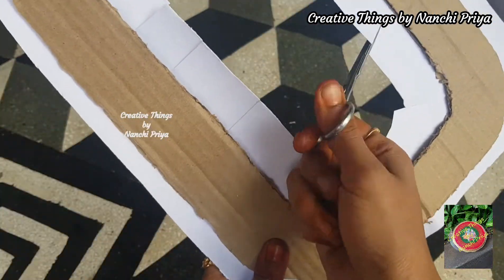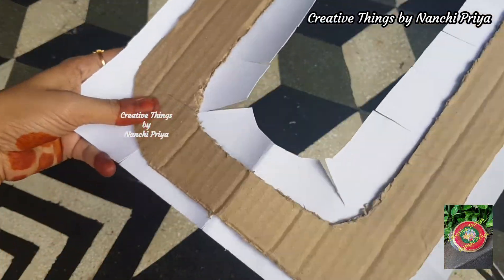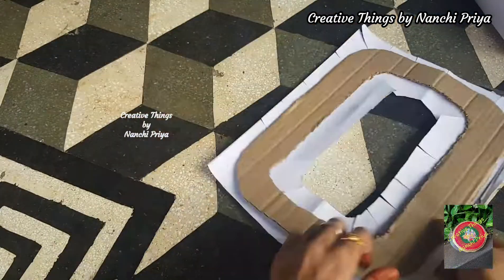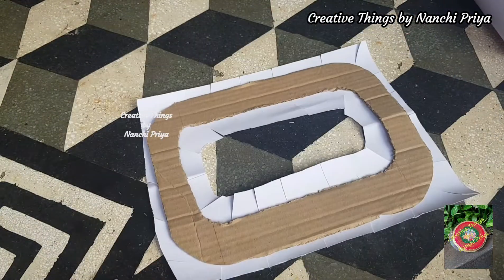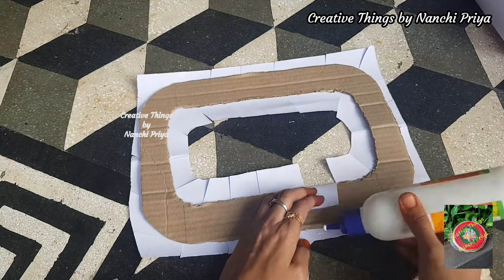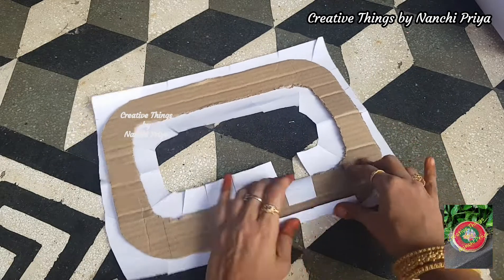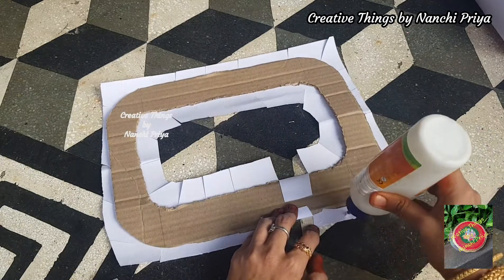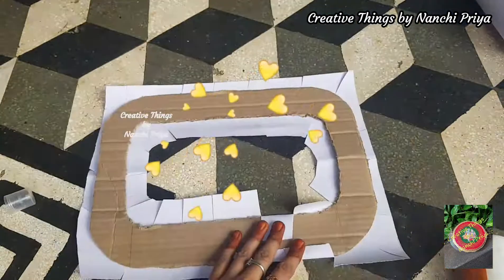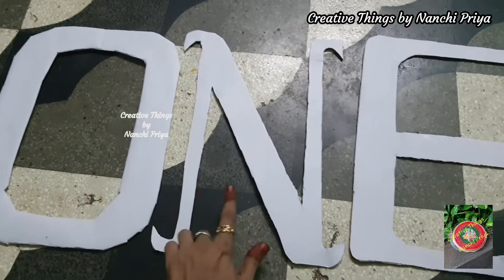I will cut the slits and cut the edges. I will cover the remaining letters and cover the paper with all three letters.